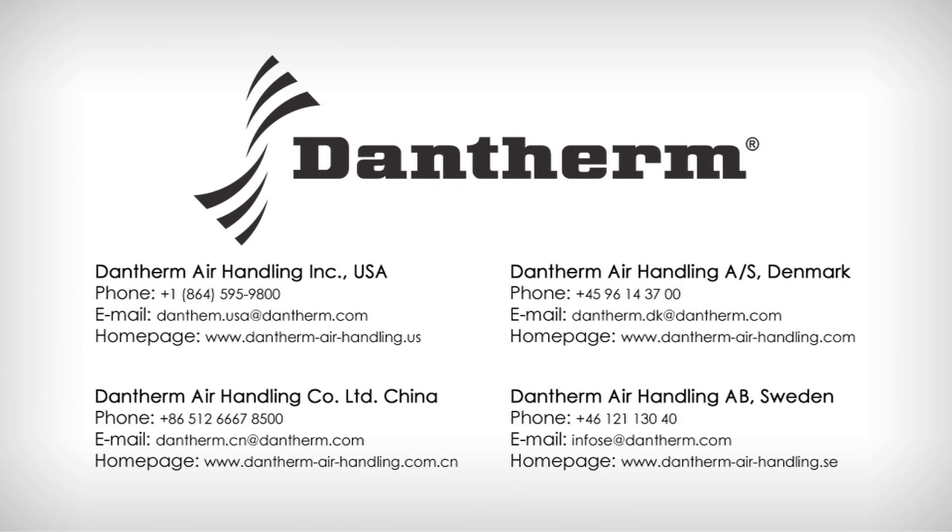Please contact us for more information about Flexibox and other Dantherm products and services. Thank you for watching.